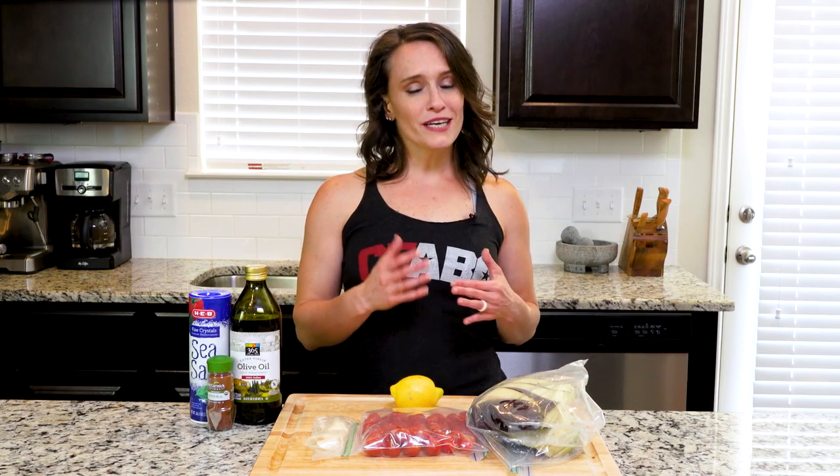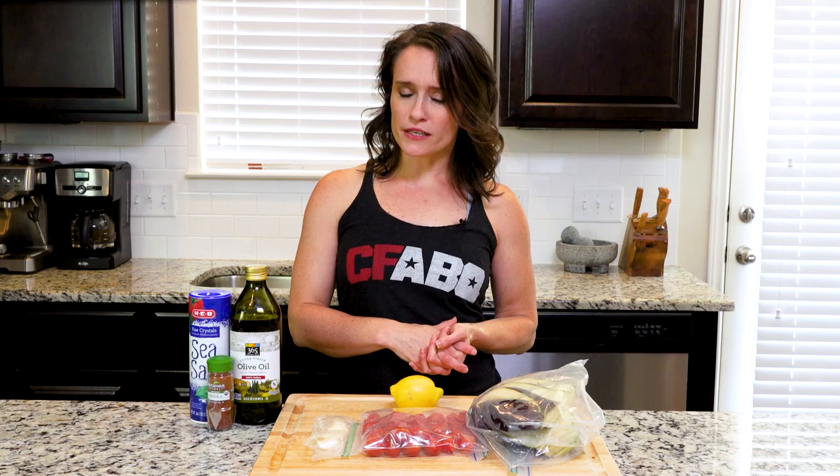Hey y'all, this recipe is a pretty hearty veggie mash. It's perfect for this in-between seasons time of year, since depending on where you live, the temps may already be starting to drop at the beginning and end of the day, or it may still be blisteringly hot. Either way, this dish satisfies. Though I will admit that if it's still hot where you are, you may find that you like this dish a bit more as cold leftovers. Now, let's cook.